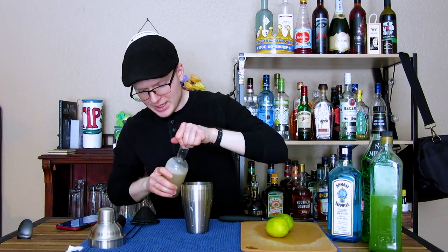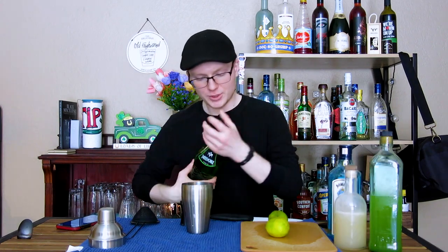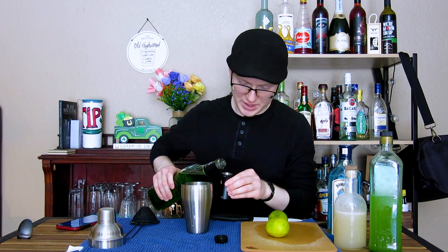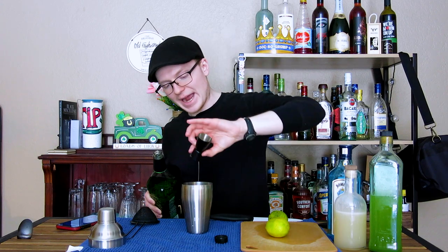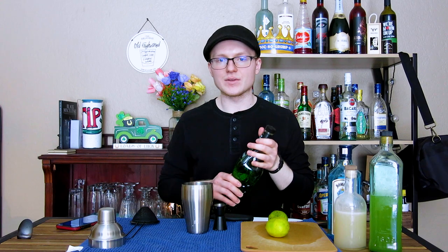To start us off, we're going to go ahead and begin with our syrup component. This is an orgeat. I'm going to go ahead and do just a small pour of this — it's going to be half an ounce. Next up, we're going to do just a quarter ounce of Midori melon liqueur. Now, that might seem like a really, really small amount, but there's a reason for it. We're using actual melon juice in this as well. This is just to provide a sort of concentrated backbone for that, so it's a bit more pronounced in the final product.